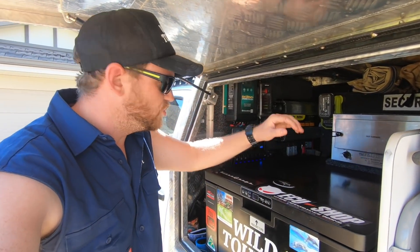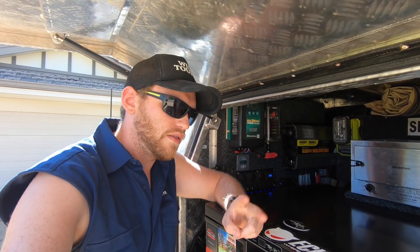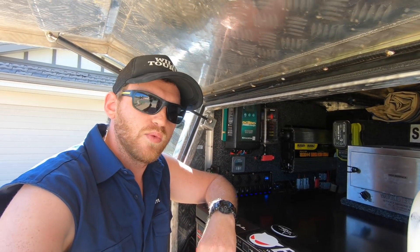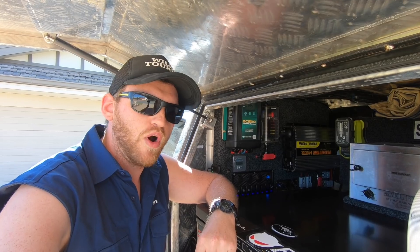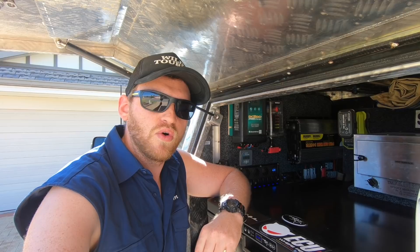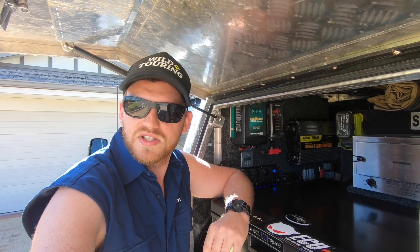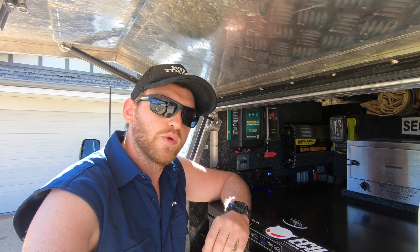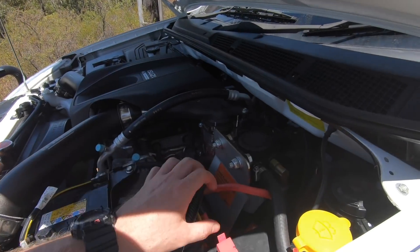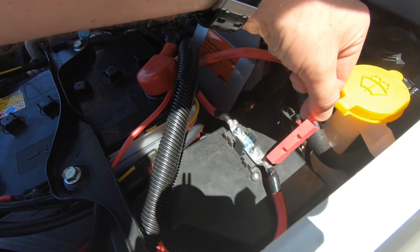Other than running the new charger with the lithium algorithm, there were two other things I had to do specifically to run lithium. One was upgrading the wiring from the DC-DC charger to the cranking battery. Previously I had 6mm twin core because I only had the small 25 amp charger. To get the full 40 amps from the cranking battery to this charger, I ran dual core 6-gauge, everything fused in line with MIDI fuses.